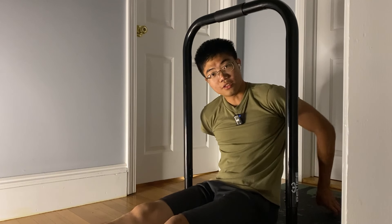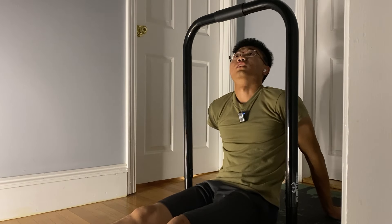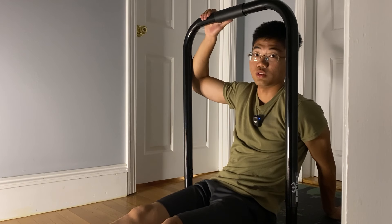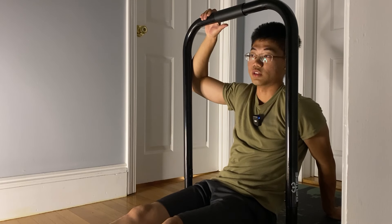I'm going to rest for one more minute and then do my last unsupported set, then switch to the purple band again for full front lever to see how that goes.